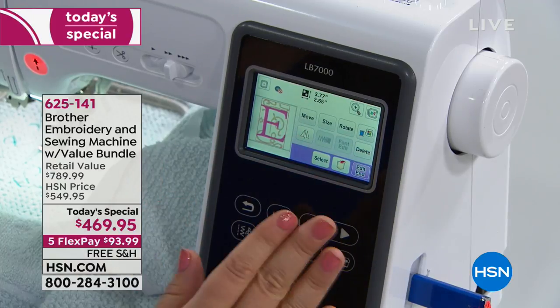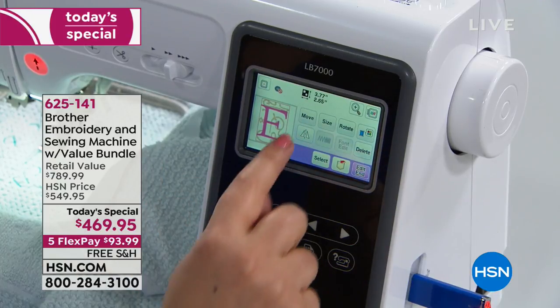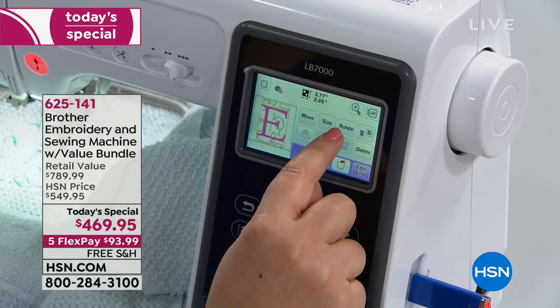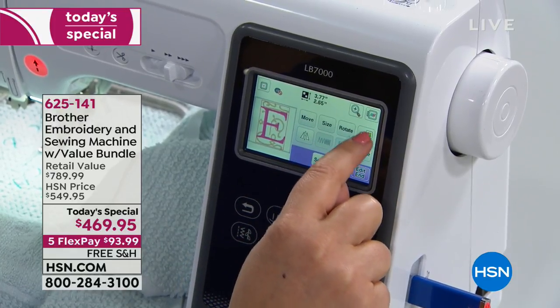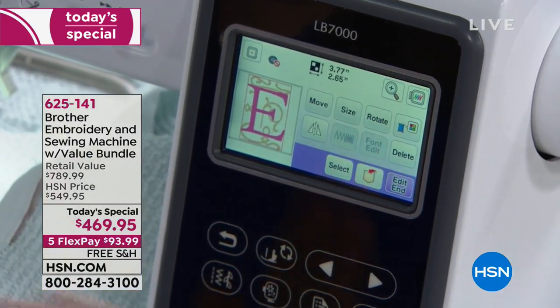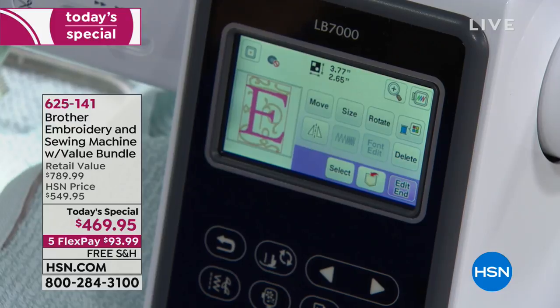This machine is so intuitive. If you can read, you can do this. Do you want to move it? Do you want to size it? Do you want to rotate it? And there's even a thread color button that you don't have to read because it looks like a little spool — so easy.